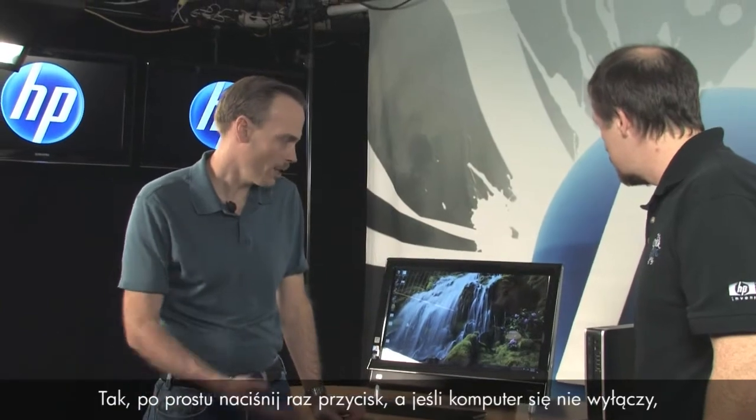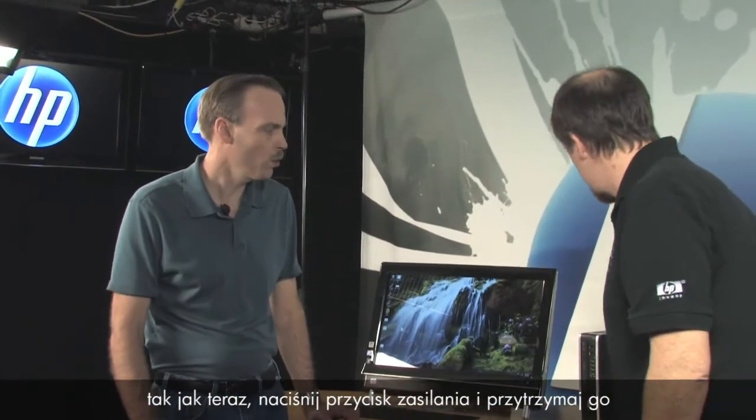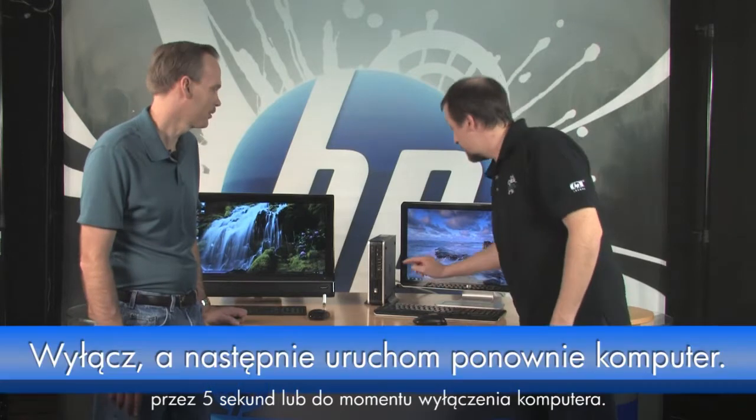If it doesn't shut down, go ahead and press and hold the power button for five seconds or until it turns off.